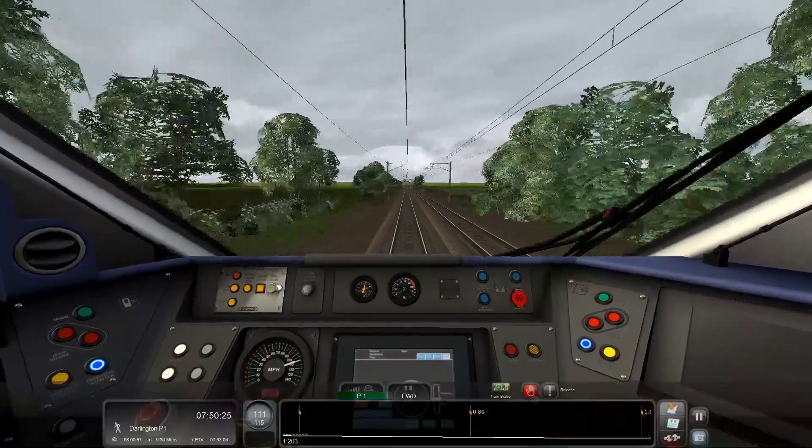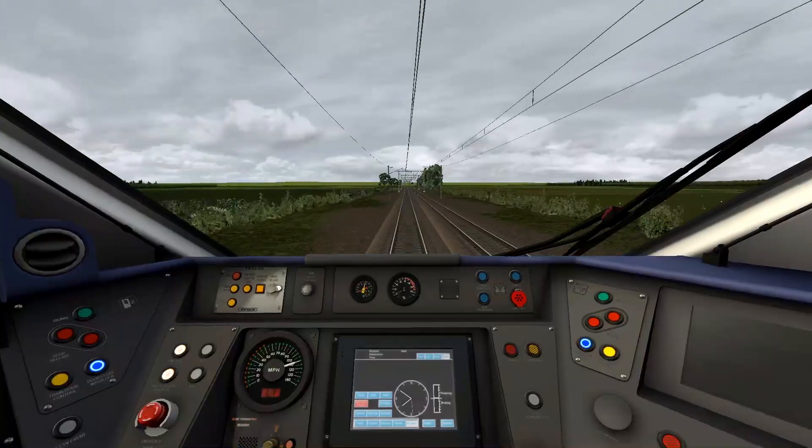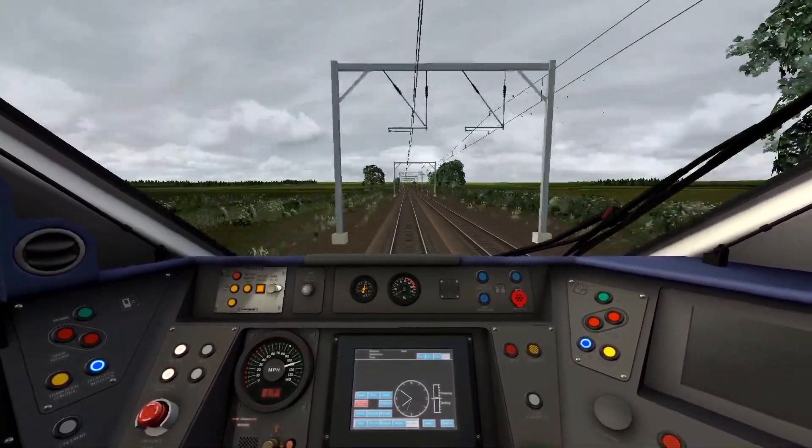Imagine being in a Pacer — it must be awful on this line. I don't think it'd handle it; it would probably just fall apart after about 5 minutes of running at maximum speed.